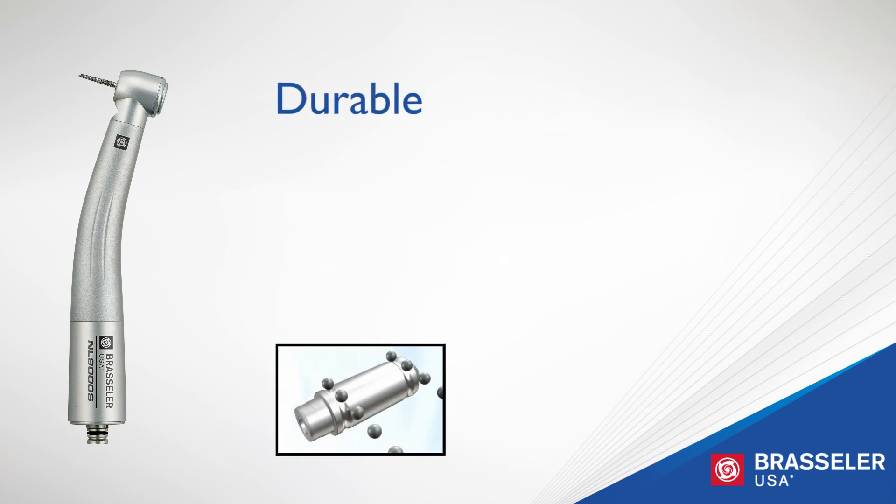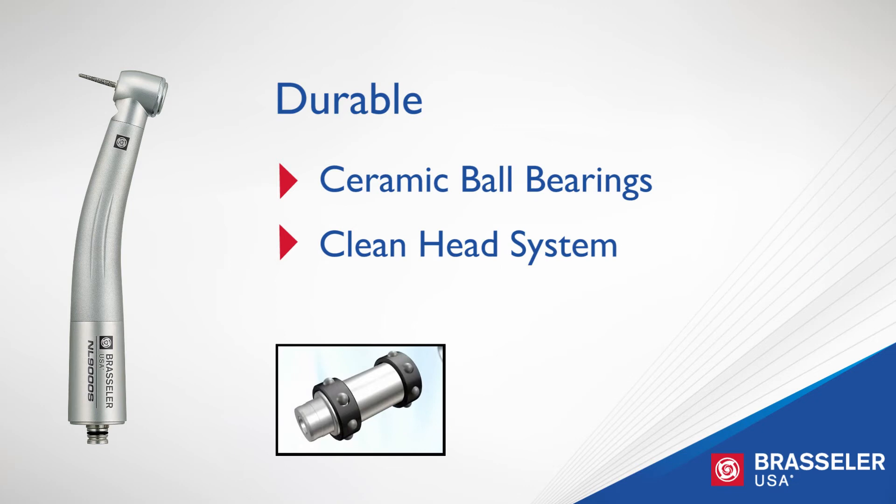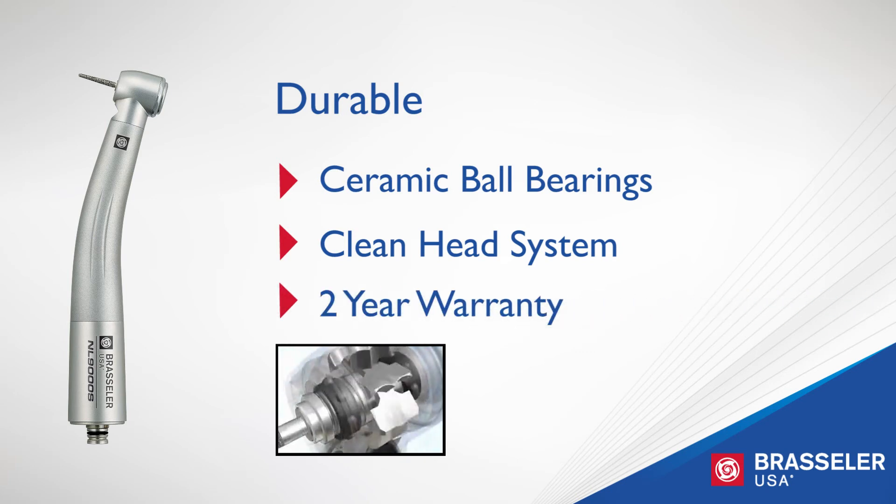The durability of the NL 9000 is attributed to many design features, including ceramic ball bearings which are harder and lighter than standard bearings, the clean head system which prevents debris from being retracted into the head, and the air regulating valve. The result is extended turbine life and superior performance, backed by a two-year warranty.